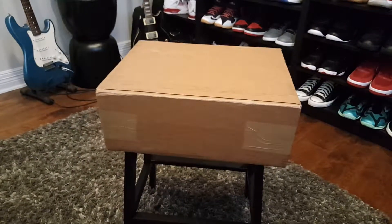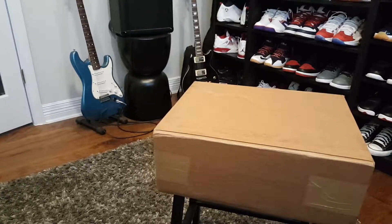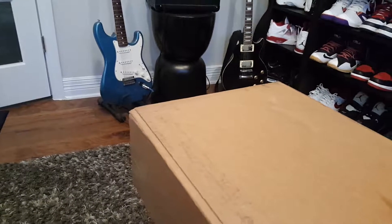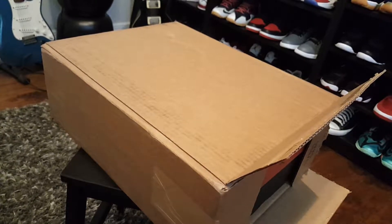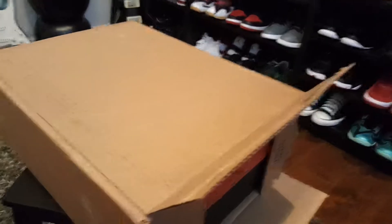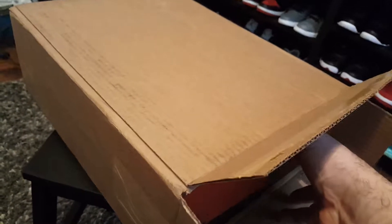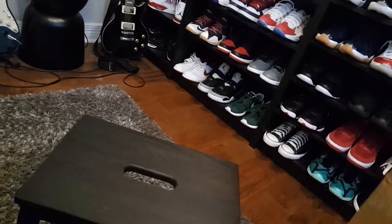YouTube, what's up, this is Sully. Got a very late review and unboxing here on a pair of shoes I picked up like two weeks ago. I was out of town, couldn't get to it. I realize sneaker reviews is just like show-and-tell — this is what I got, more than anything else. I'm not here to get sponsors or buy stuff from overseas and put a fancy name on it. Just show-and-tell, that's about it.